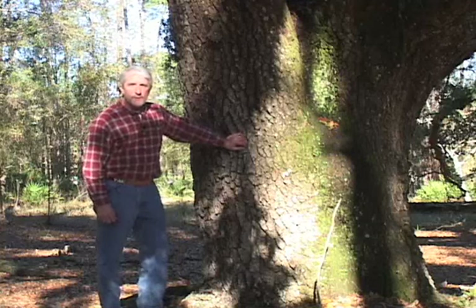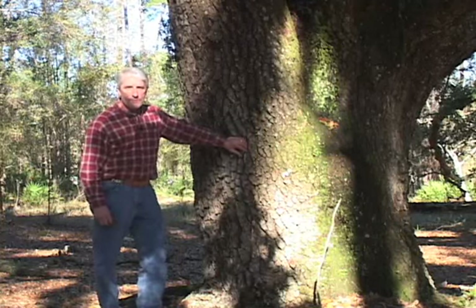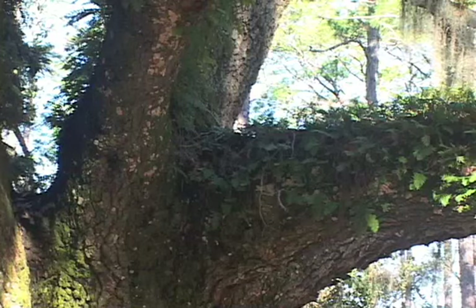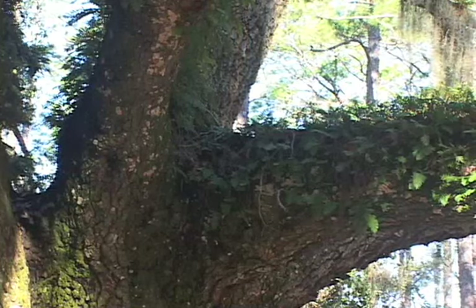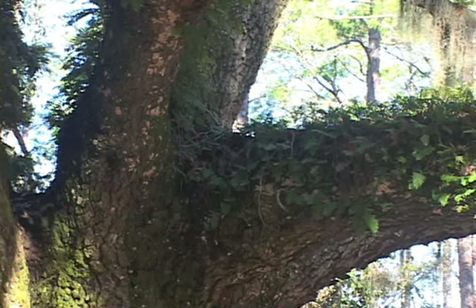These trees were very useful in the 1600s to 1800s as an important part of making the wooden ships that were part of our naval fleet. They would cut these notches out of the branches and use those as major segments as they built the hull and the decks of the boat.